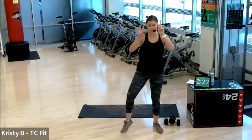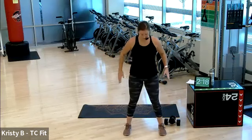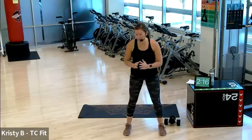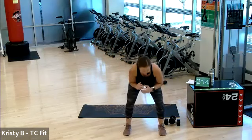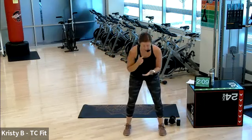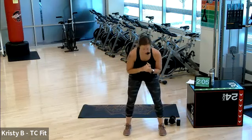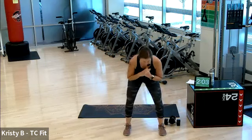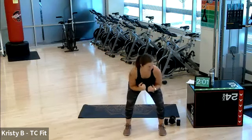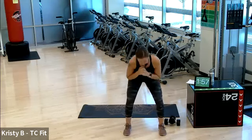Each set has two exercises. We'll alternate back and forth. Give me a bodyweight squat. You will need a mat — we have one round on the floor. And dumbbells that you can sumo squat, bent-over row, lunge, and curl with. A plethora of weights.